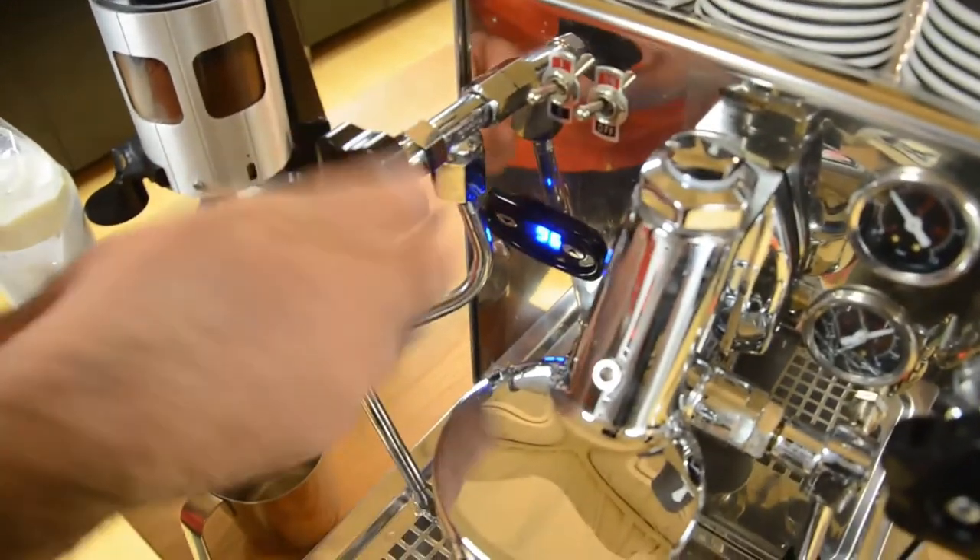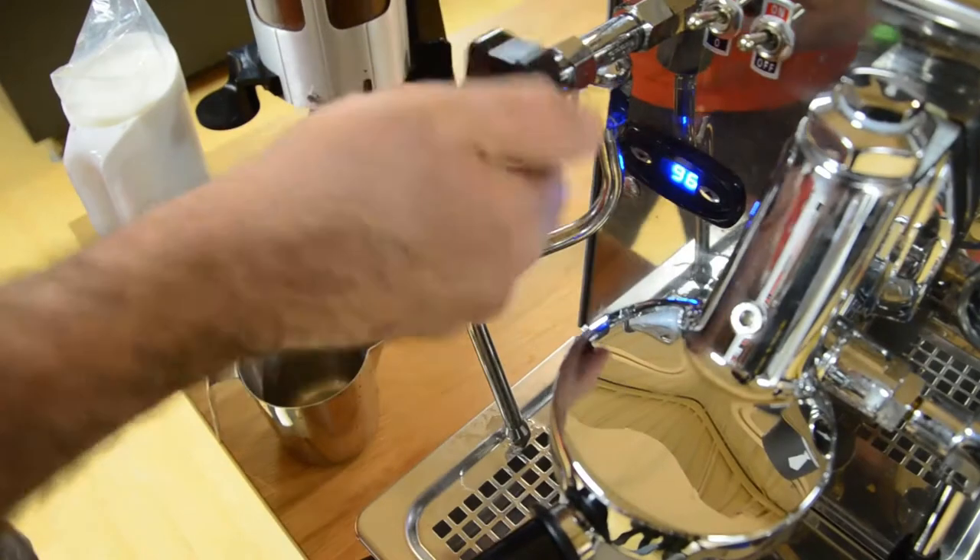Hey everyone, it's Vanessa, and in today's video you'll be taken through very detailed steps on how to froth milk — from purging your steam wand to perfectly pouring your milk. By the end of this video you will know exactly how to froth milk. It is very important before frothing milk to purge your steam wand.